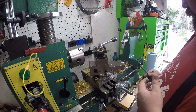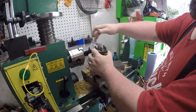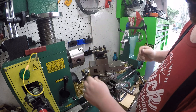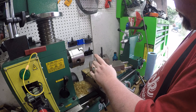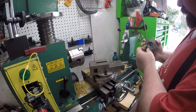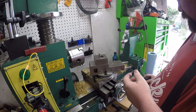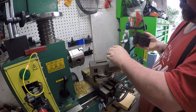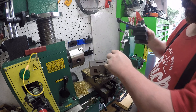I bought a quick-change tool post holder from Grizzly - it's a 17-piece set. I misspoke before and said it was 14. It was supposed to fit right on here. I checked and that's a massive block of metal and it will not go through there, so I had to figure out how to get it to work.